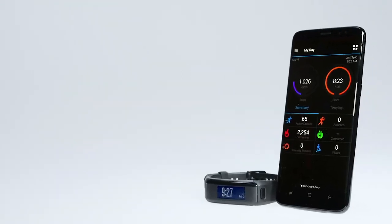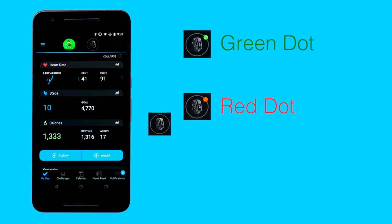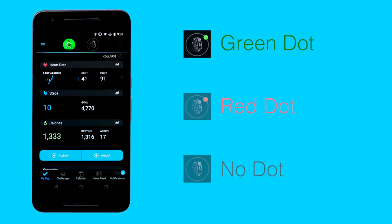Have your phone and Garmin device ready for troubleshooting. There are different troubleshooting steps based upon which color dot you're seeing on the device button. We'll begin by troubleshooting the green dot.